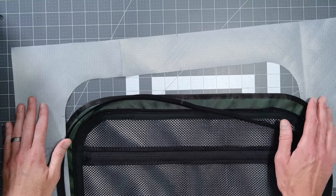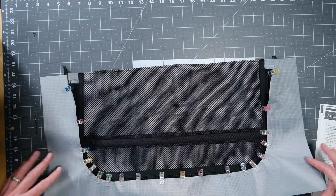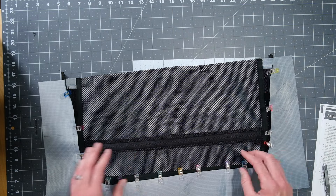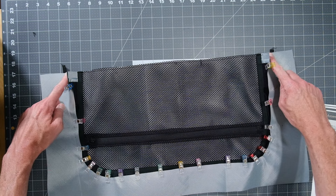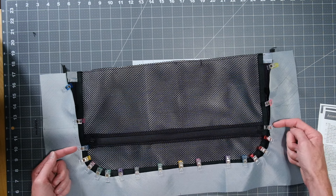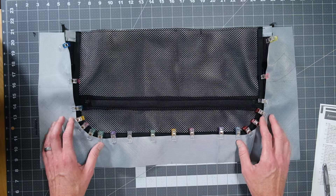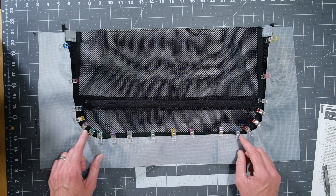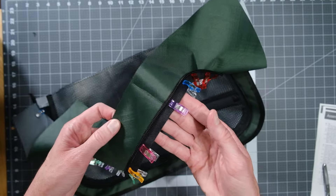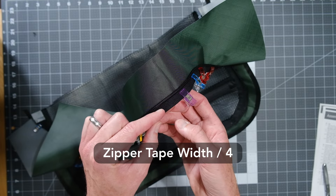Attaching the top is probably easier to see than to explain. I've taken the lid, opened the zipper, and right sides together all the way around, joined the free zipper tape to the curve of the top using lots of clips, making sure lid facing matches at the bottom, center is aligned, and side notches are aligned. With zipper right sides together with top — teeth facing this way — sew right in the middle of the tape. The seam allowance is total zipper tape width divided by four.